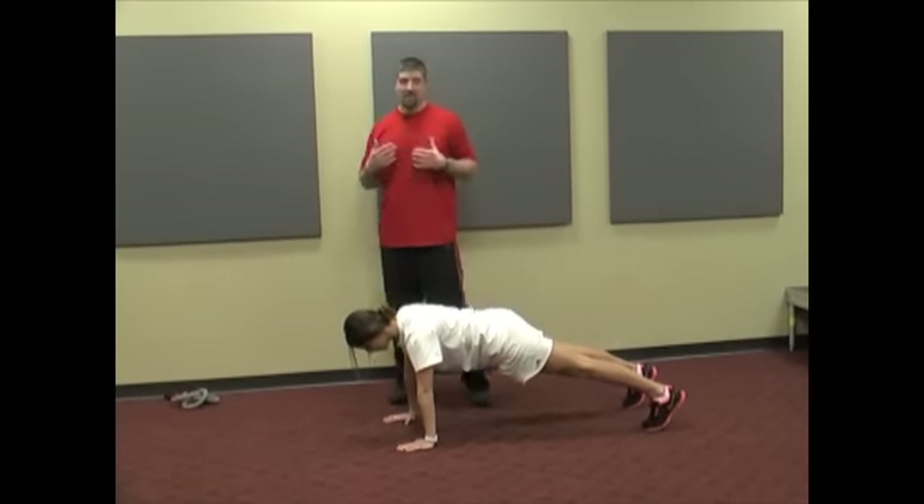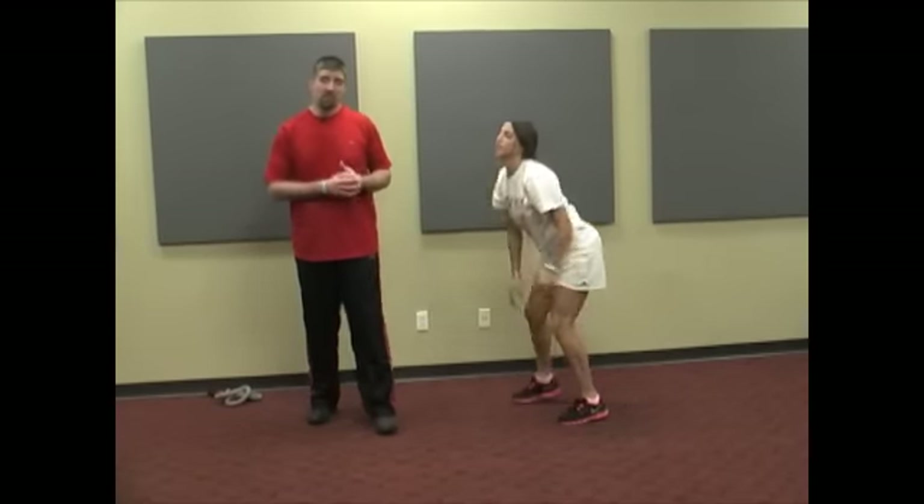So when you have an athlete with some of this generalized anterior hip pain, or if you yourself suffer from that a little bit, try some of these exercises out.